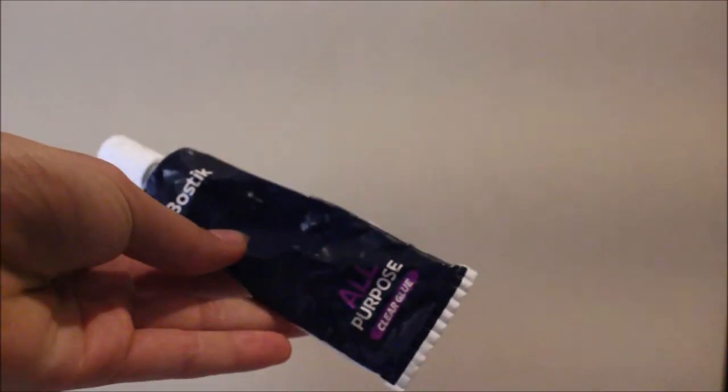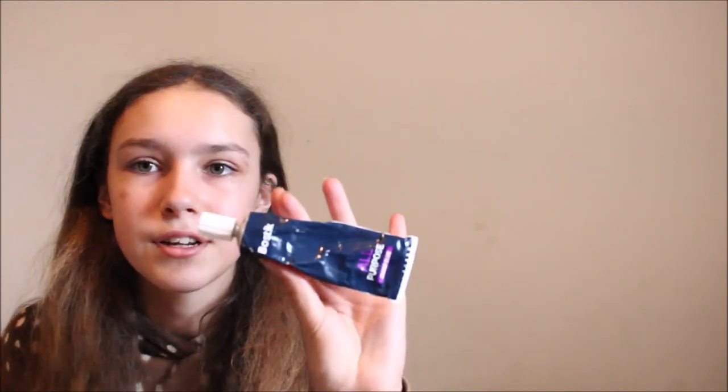Obviously every tack maker has to have glue of some sort. This glue is actually really nice because it sets quite quickly — it stops being sticky, but it's not fully set for another 24 hours or so. So you can take it apart quite easily if you're not happy with something. It's really nice glue and I definitely recommend it to anyone looking. The only bad thing is it sometimes just spills out of the bottle, which can be quite annoying.